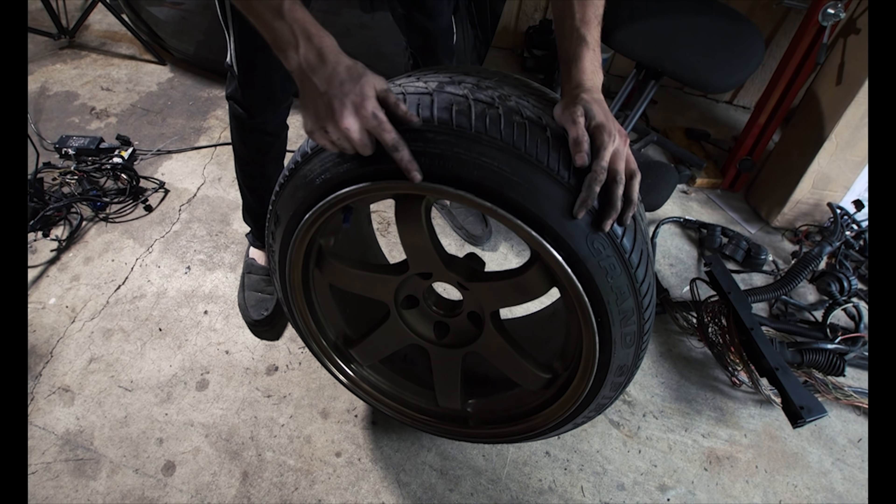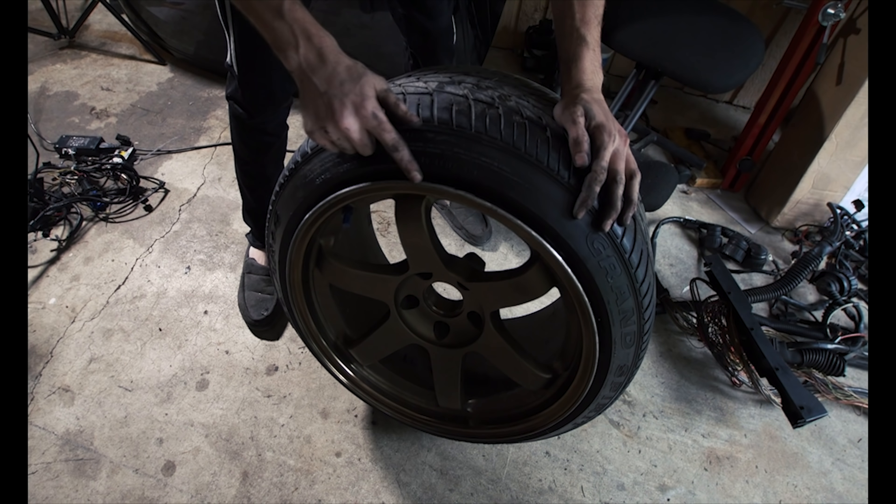You can see we've got a little rash on this wheel, and that ain't no good for SEMA. So we need to repaint the whole wheel.